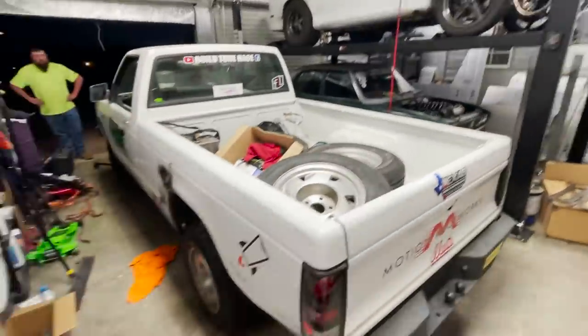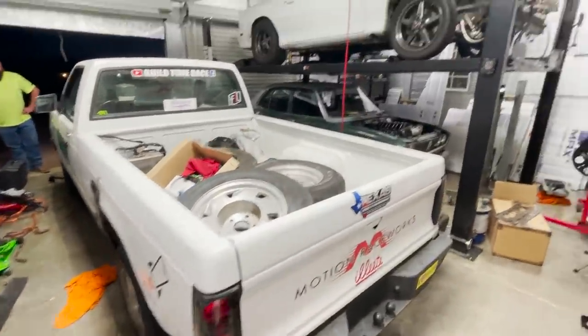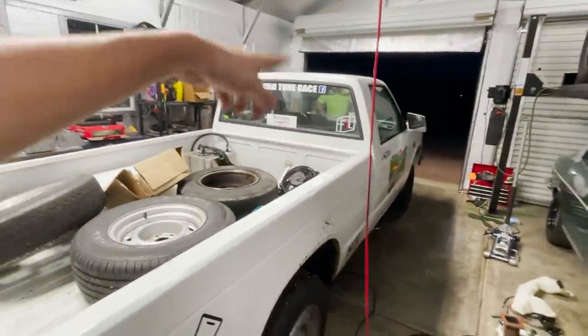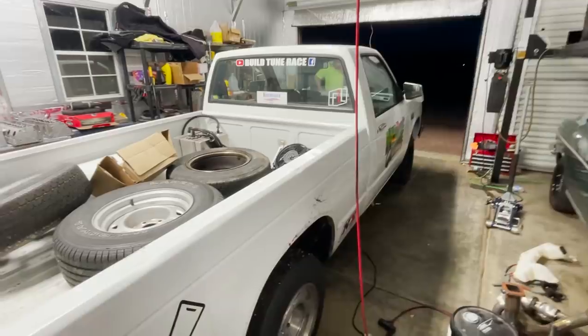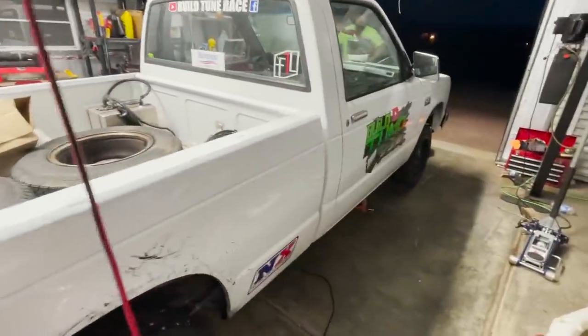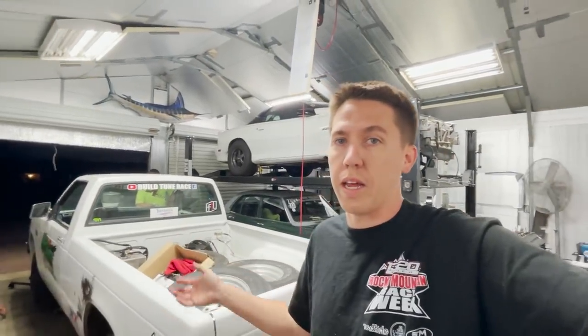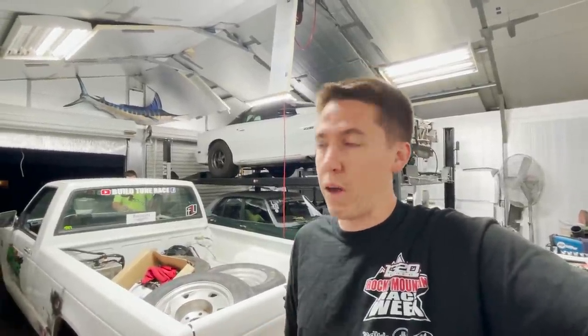Bernie should hopefully be back together soon. We're going to get the transmission pulled out of Salty probably in the next video, then figure out what I'm doing with the converter, throw it in here, get a new dipstick and all that, and we should be back and ready to rip. If you want to see those videos make sure you hit that subscribe button. Thank you to all the new subscribers and new watchers that came in from the last few videos — I can tell you guys really enjoy it and we're going to be bringing you a whole lot more.